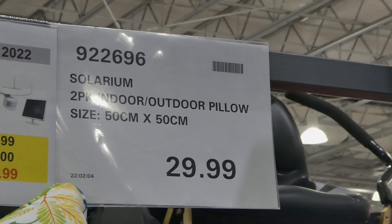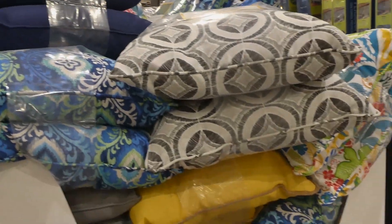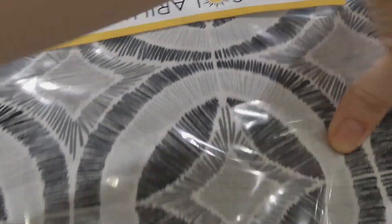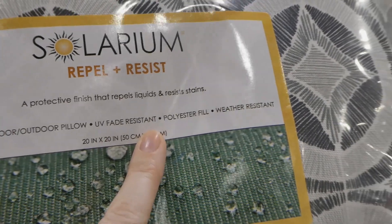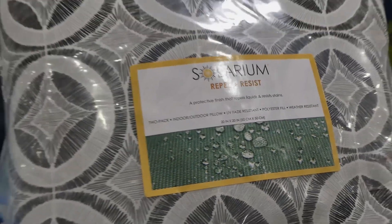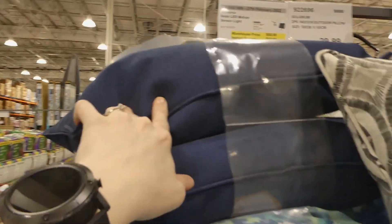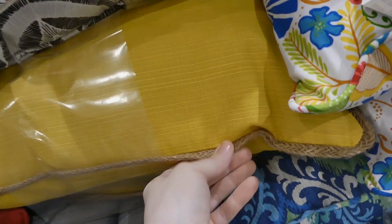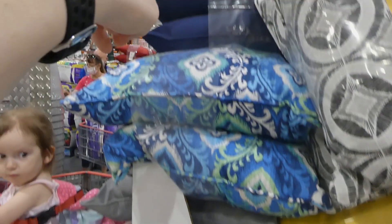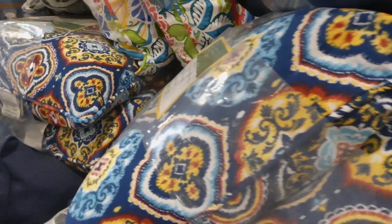Solarium two-pack indoor/outdoor pillows — 50 centimeters by 50 centimeters for $30. They're UV fade resistant, polyester fill, and weather resistant — looks like they're water resistant as well. They come in a variety of patterns including gray, solid navy, a bright floral pattern, solid yellow with twine, solid gray, red, and a really nice paisley-style pattern.